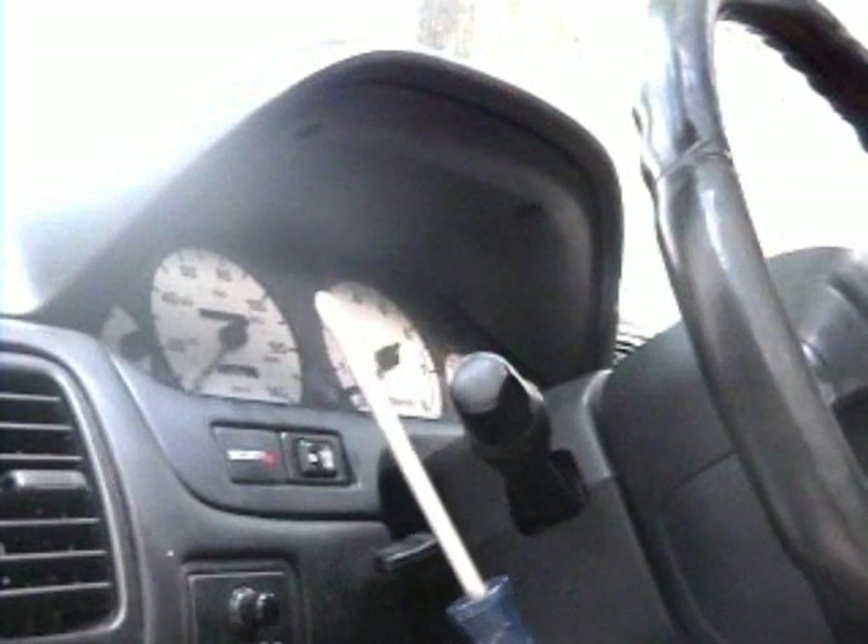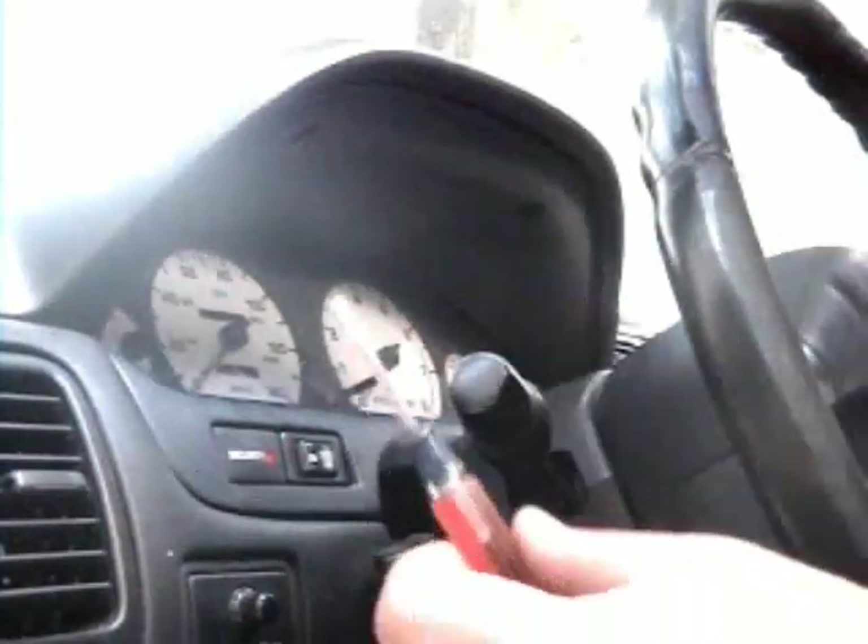Here's another video from the 'I've Got Nothing Better To Do' series — how to remove the gauge cluster on your 4th gen Maxima. You need some basic hand tools: a Phillips screwdriver and a small flathead pocket screwdriver to pop the trim pieces out.